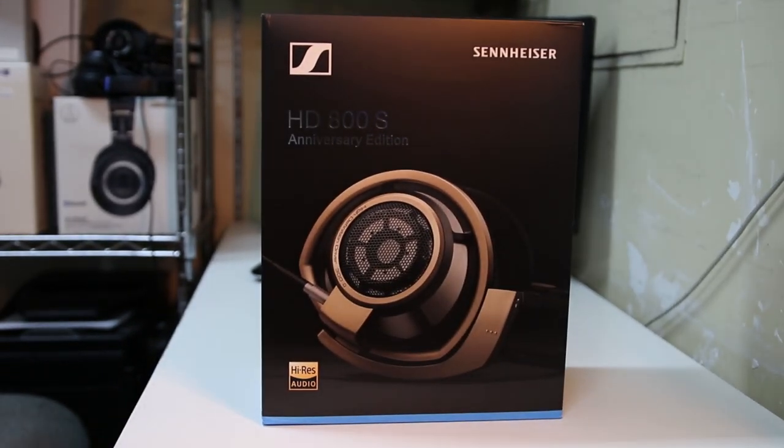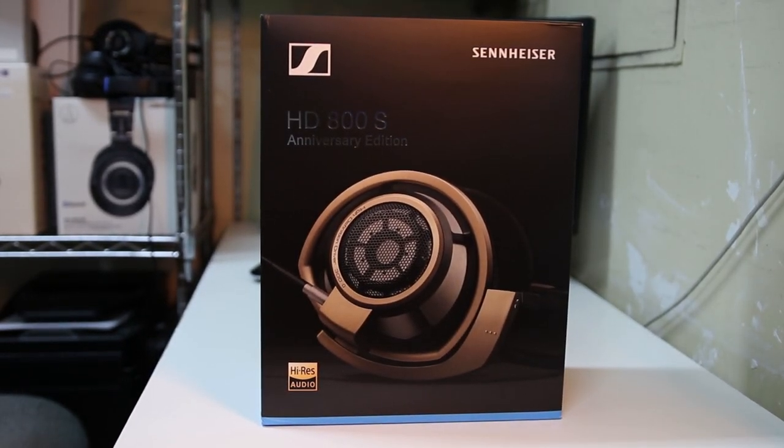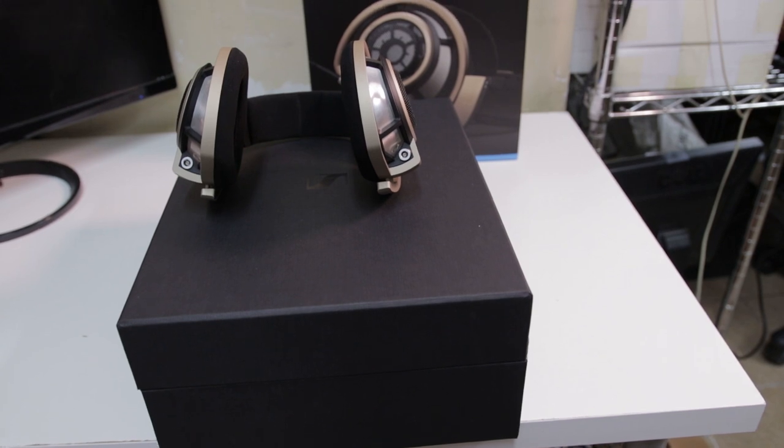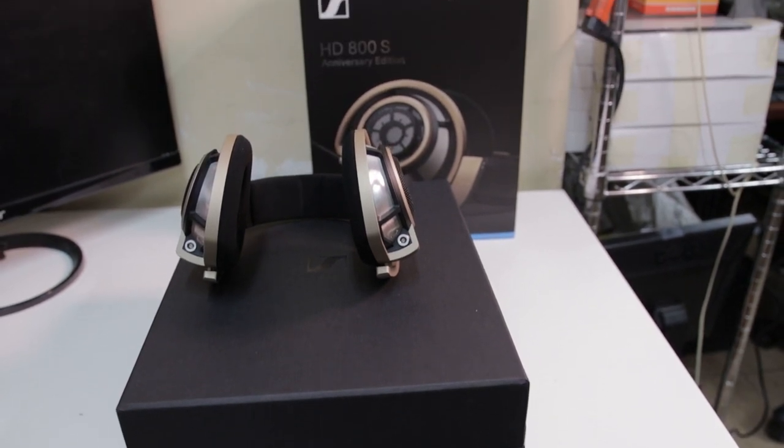This year 2020 will mark 75 years of Sennheiser providing quality audio technology to customers around the world. And to celebrate, they are releasing this special edition update of the much loved HD800S. This new anniversary edition doesn't fix anything that isn't broken, instead delivering the same outstanding listening experience that Sennheiser users, and specifically HD800S users, have come to know and love.